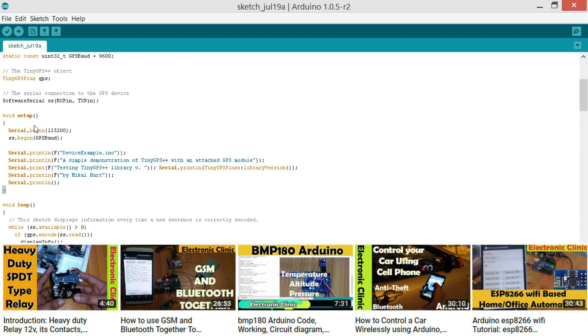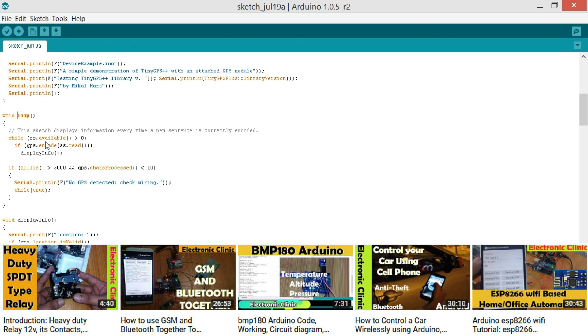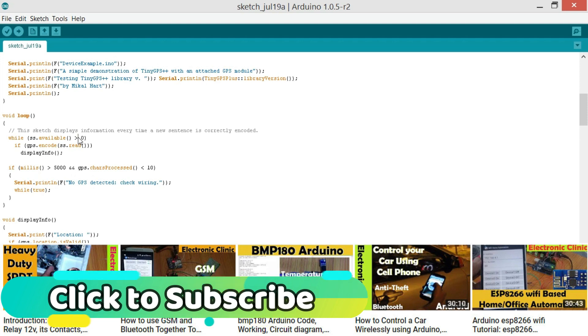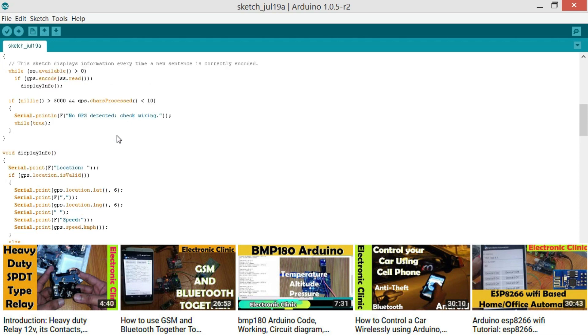Then we start with the void setup. When we turn on the Arduino, void setup runs only once — here we will be sending data to the serial monitor. We activate serial communication using Serial.begin with the baud rate. SS.begin with the GPS baud rate of 9600, and then we send messages to the serial monitor, followed by void loop. The void loop executes infinite times. Here we read SS.available greater than zero to check if there is data available, then read it and display the info. These instructions handle the case where wires are connected the wrong way — a message is sent to the serial monitor so we can simply change the wires.